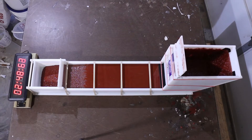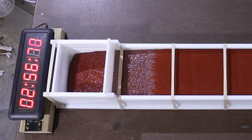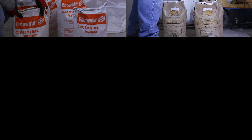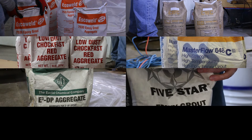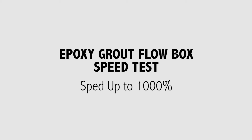Once the grout first makes contact with the back plate, the timestamp is recorded and used as the flow time. The brands tested were Eskoweld, CWC 604 Machine Bond, Chalk Fast Red, Master Flow 648, Euclid E3 DP, 5 Star DP, and Secadur 42 Grout Pack. The following segment is the side-by-side comparison of the flow box test, sped up to 1,000% for your convenience.